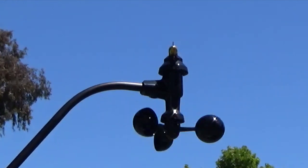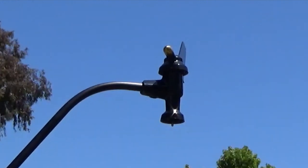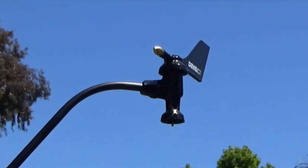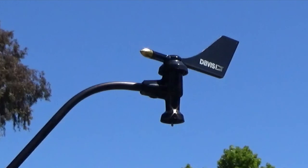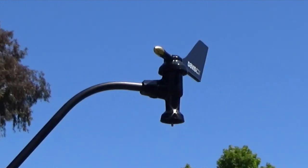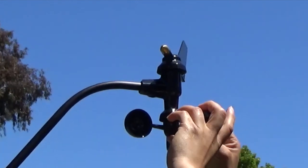Your anemometer needs little maintenance, but to give it a good cleaning, simply remove the wind cups. With a damp cloth, wipe the shaft. To clean the cups, use mild soap and water, give it a good rinse, then reapply the cups. When reinstalling the cups, make sure to push them all the way up as high as possible, then tighten the set screw.